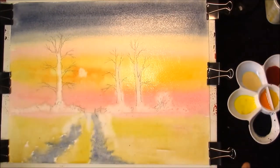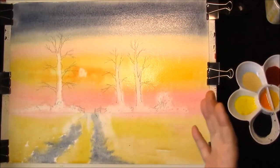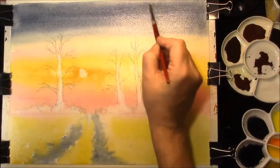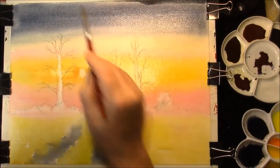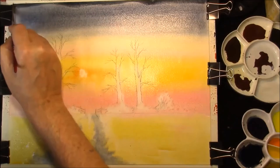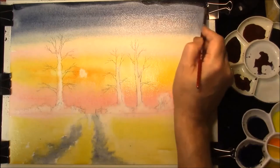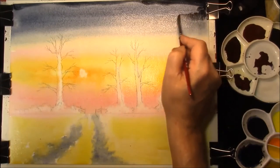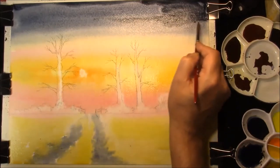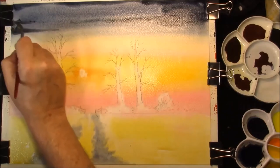And then we're going to leave that to dry a second or two and then we'll put some clouds in wet-in-wet when the paper's just gone damp. Now a little bit of the shine's gone off the top of the paper - this is a stronger mixture of the sky colour, which is French Ultramarine and Burnt Sienna. I'm just going to darken up the top, maybe pull a few clouds across, to strengthen it up.